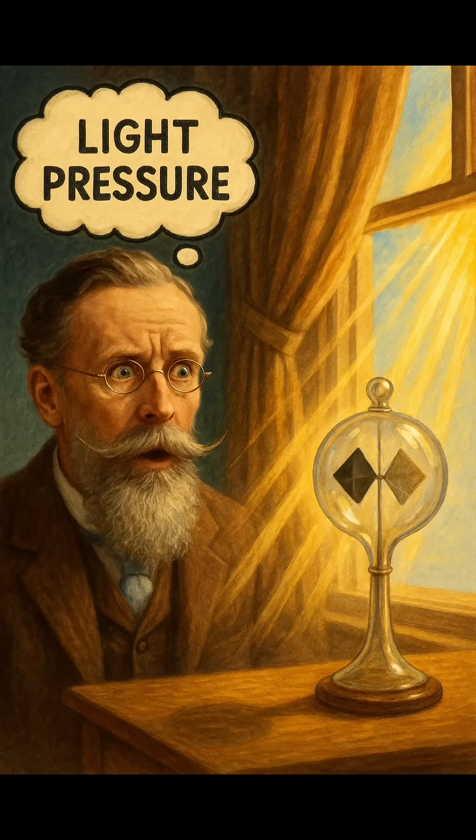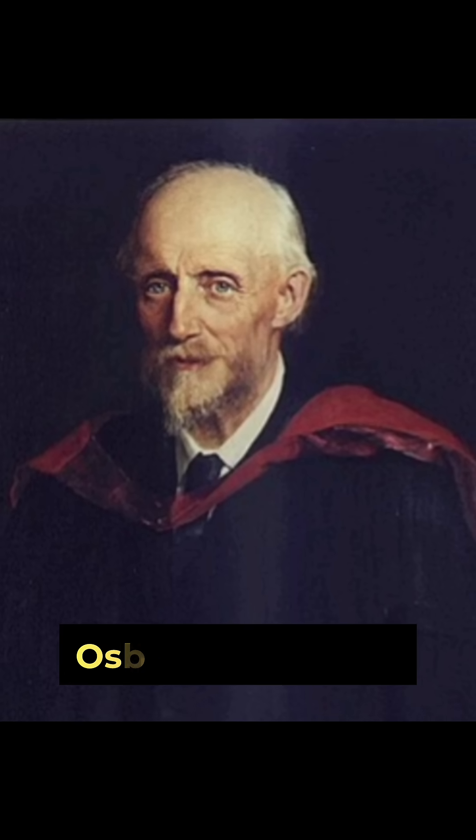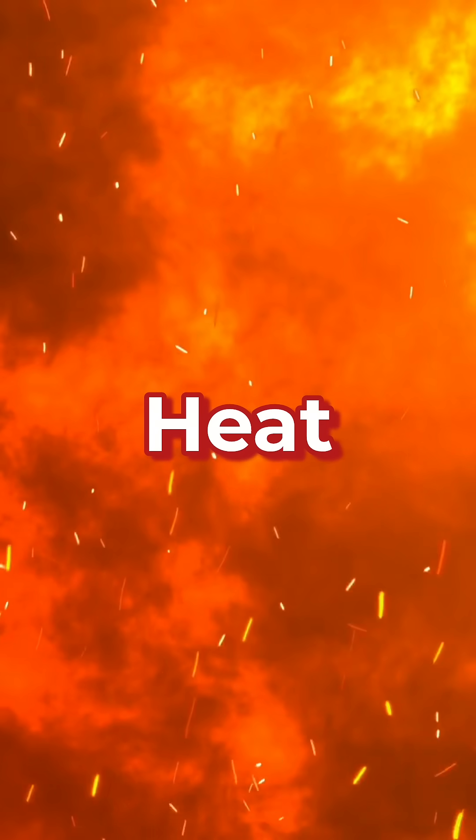Crookes believed that the spin was caused by the pressure of light. But later in 1879, a scientist named Osborne Reynolds discovered that the spinning actually happens due to the pressure difference caused by heat, not by light pressure.